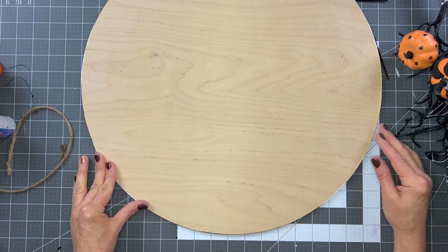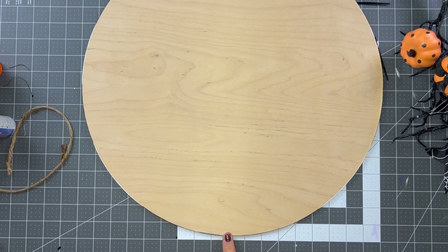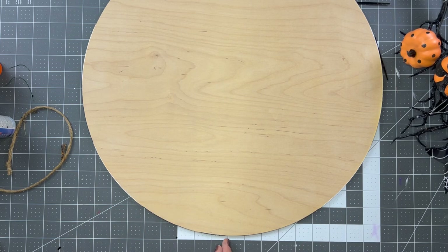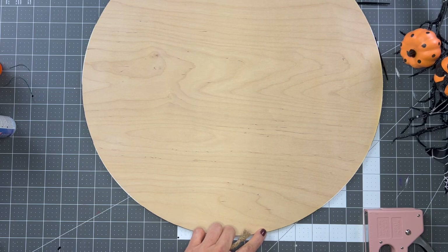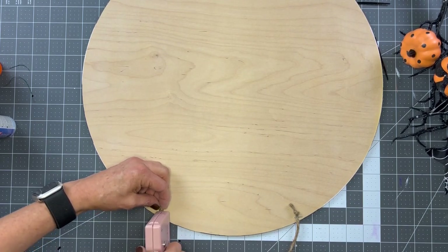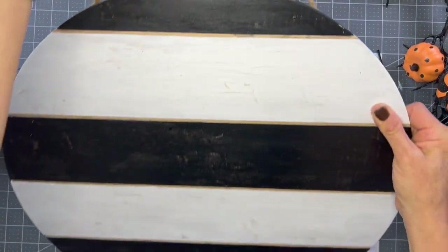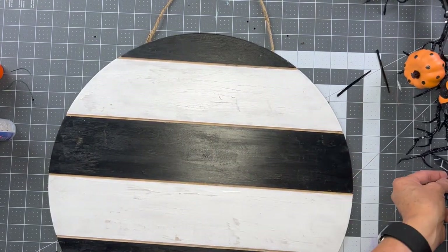I'm taking the lines on my shiplap and lining them up so I know it's straight and my hanger is centered. I like to go four inches on each side of the middle, and I use two staples on each side. So one, two, three, four inches on one side with two staples, and one, two, three, four inches on the other side. And then we've got our hanger at the top.